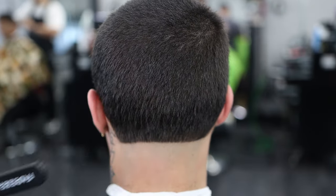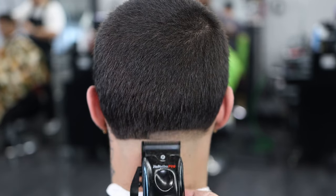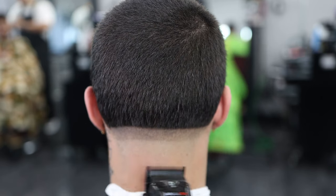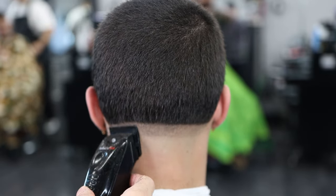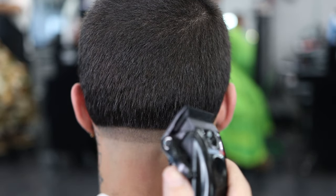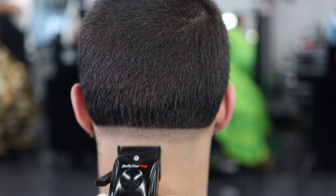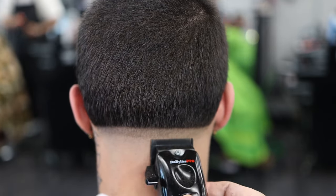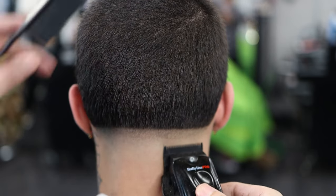First step of this taper: I have my Babyliss Low Pros — I like these clippers a lot. They're a little heavy but I'm used to them. Make sure you have the lever all the way open. Make the guideline about a finger's width or about an inch. Make sure the guideline is straight. Then we close it up, take out that bottom line using the corner of the blade — always use the corner of the blade for more control. Open it up about halfway, then all the way, and play with the lever to eliminate any dark spots.